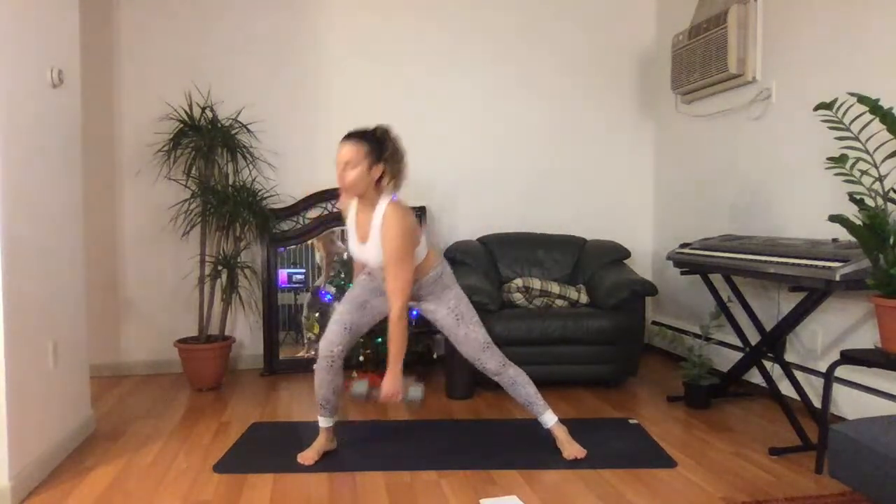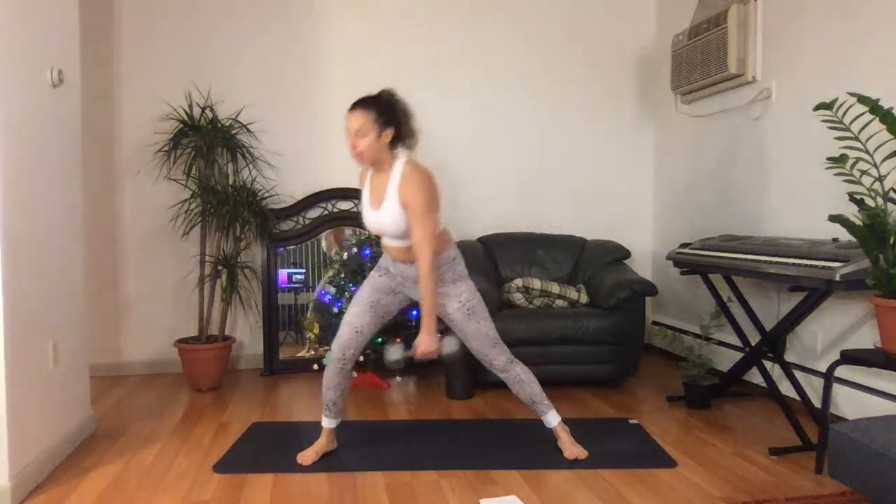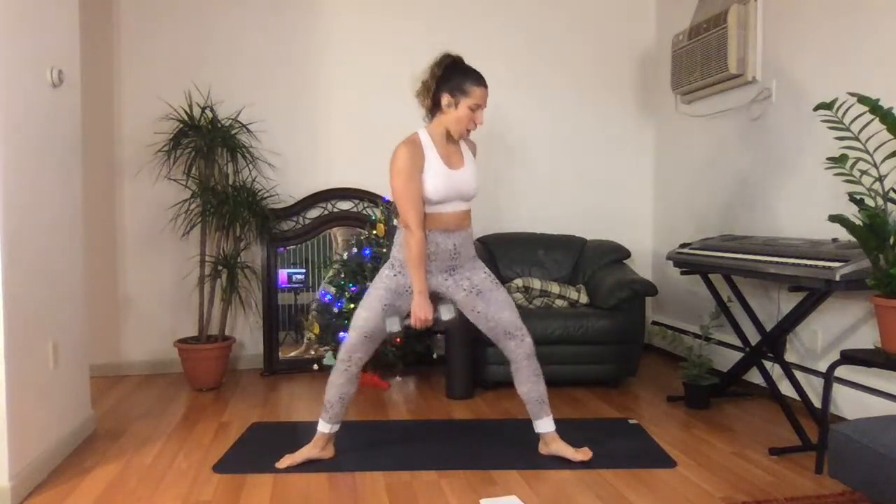We have one more exercise here: horse squat. Keep holding those weights. Three, two, one. You love it, you know it — your horse squat. Arm forward, knees pointing out, wider stance. So your knees are staying behind your toes, pointing over too. If you find your knees collapsing inwards, actively push them out and hold. Nice strong core, strong chest.